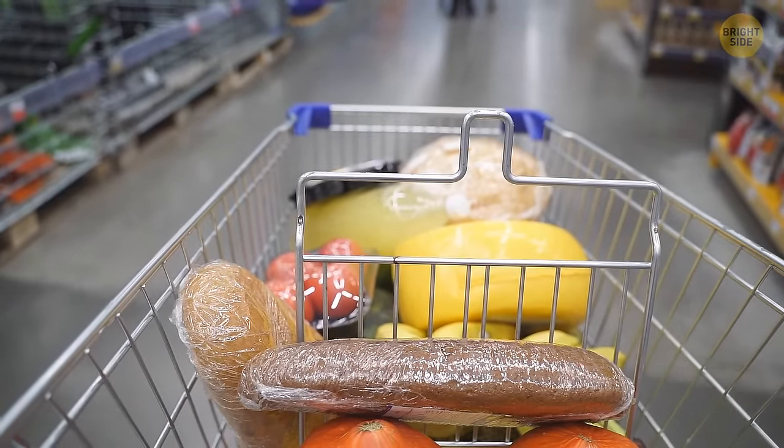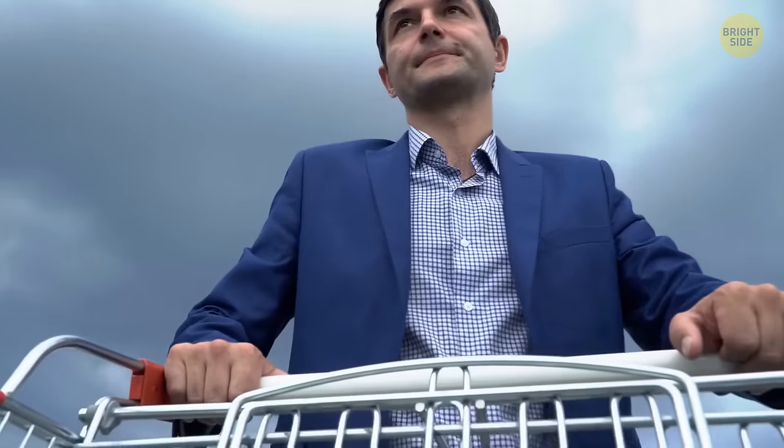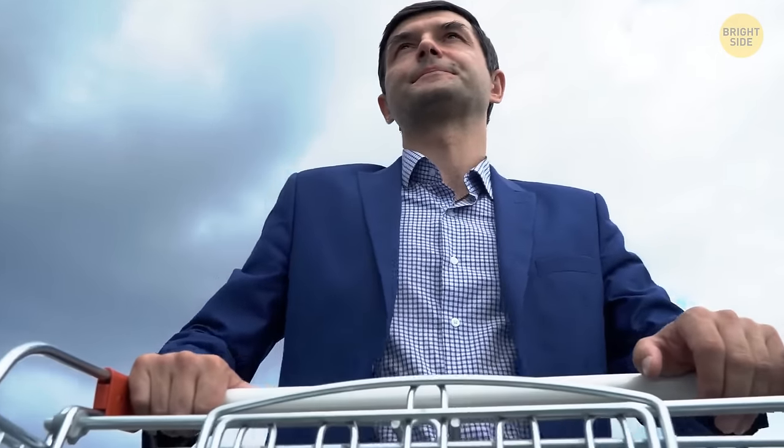Grocery cart loops help organize all the stuff in your cart better so you can enjoy your supermarket trip — you don't want to put your fancy white jacket in a cart next to carrots and onions.